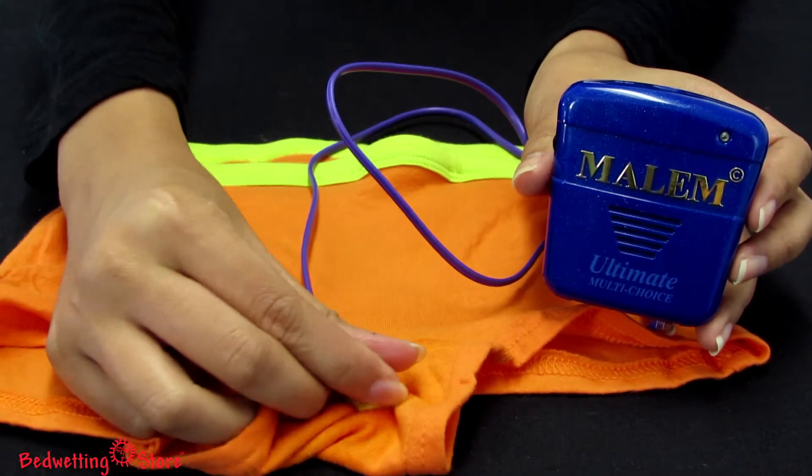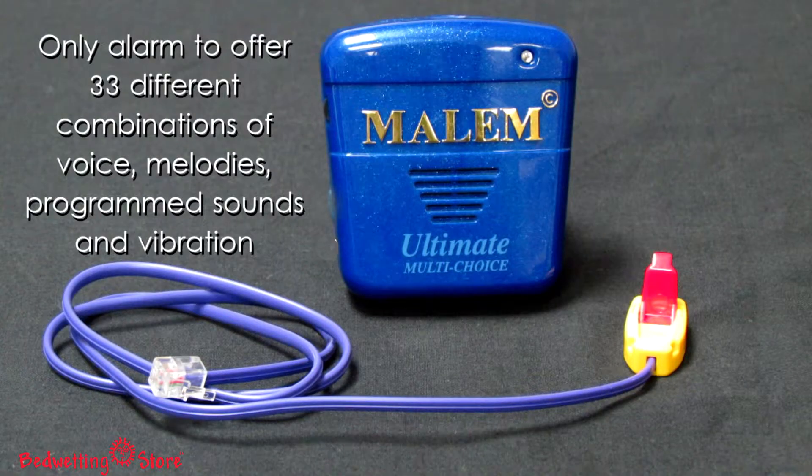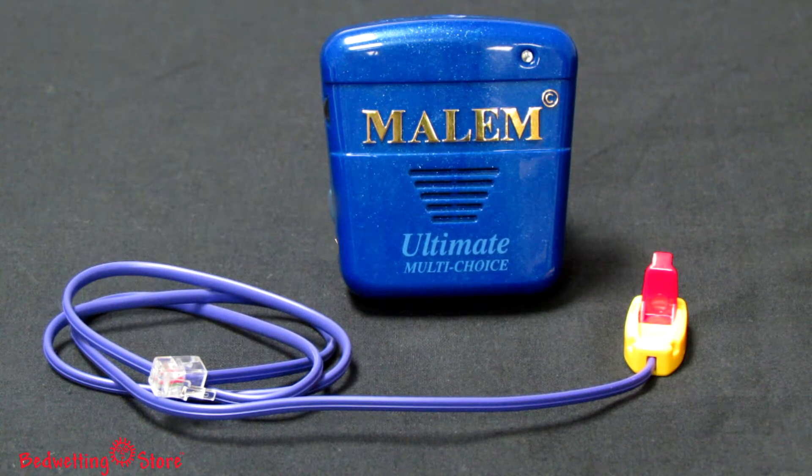To turn off the alarm, unclip the sensor and press the reset button. This is the only alarm that offers 33 different combinations of voice, melodies, programmed sounds, and vibration. It's the best choice for families who want to select from any combination of options.